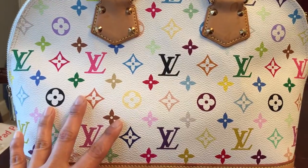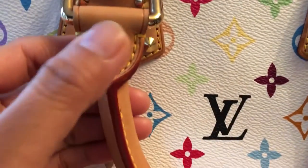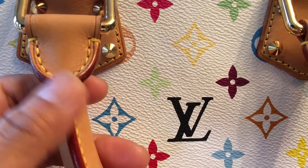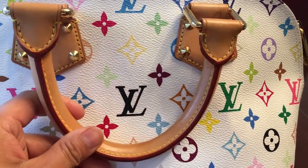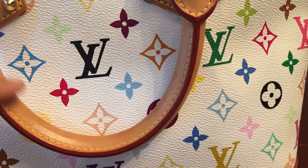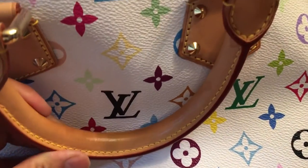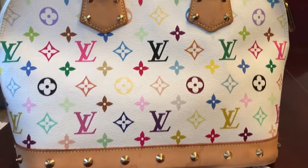Let's take a look at right here — this is how the authentic one looks. One thing I know is that the fake one is mostly wrinkly right here. There is a flaw in the flower area on fakes, but this one is authentic. As you can see, it's flawless, it's beautiful and well-made.